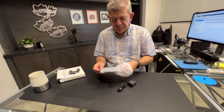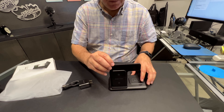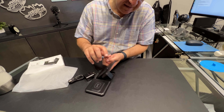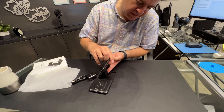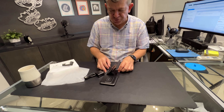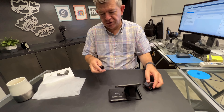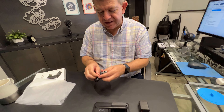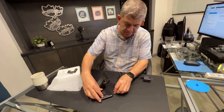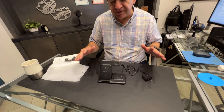Let me show you. As you can see, it's folded. It has this accessory in the back, so you can put it in two positions, one or two. Then you have a charger, the USB cable — you connect it back here, and you can charge your three devices at once.